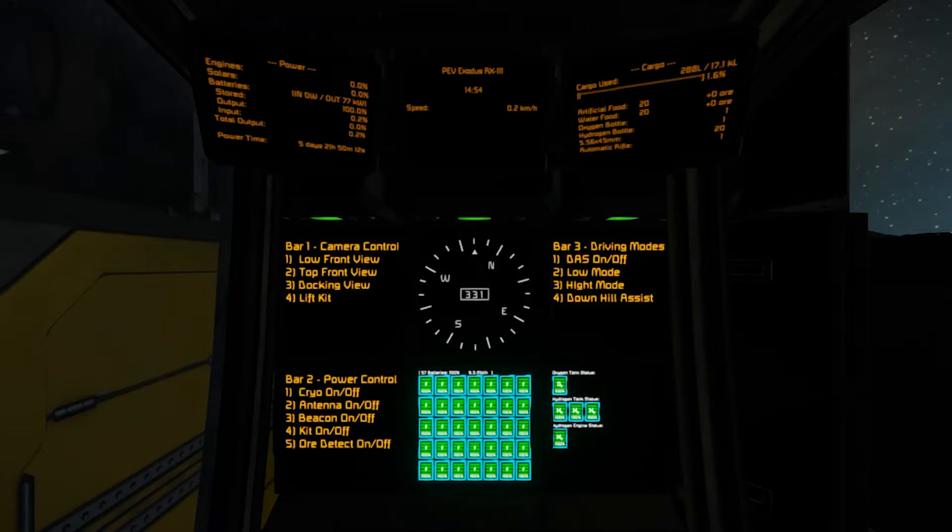Jumping into this thing, we have a plethora of information. Mostly here are your instructions on how to operate the rig. We have power and cargo displays, and also this cool fancy display down here — another beautiful mod. We also have our planetary bearing in case you don't play with a HUD compass up top — you'll be able to know if you're going north, south, east, west, etc.